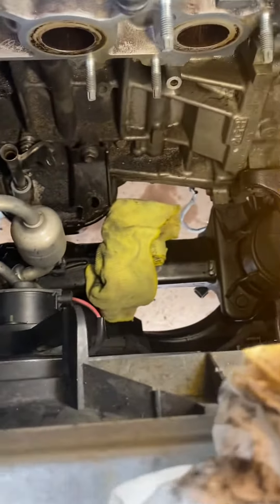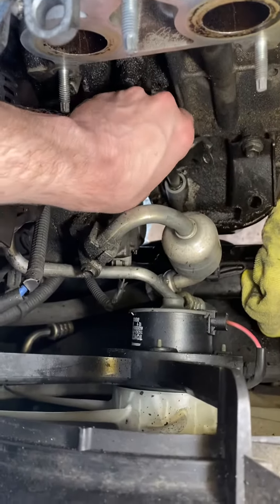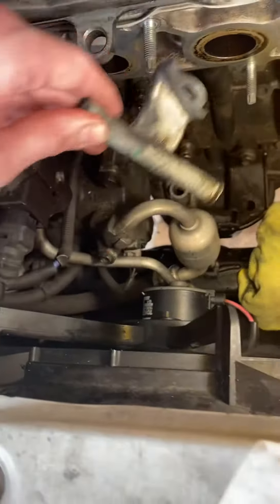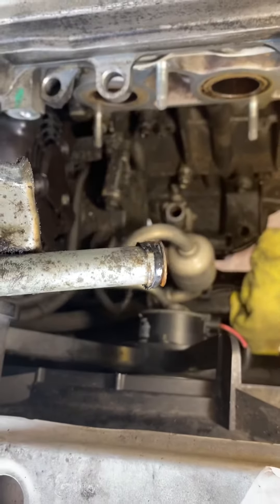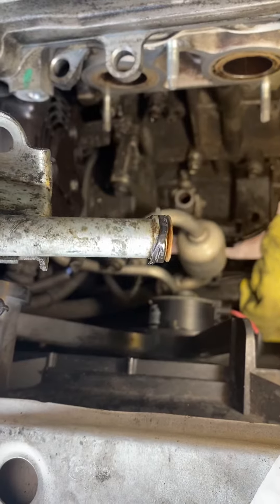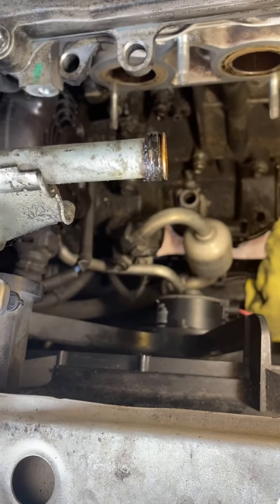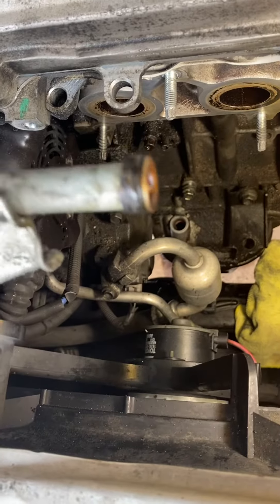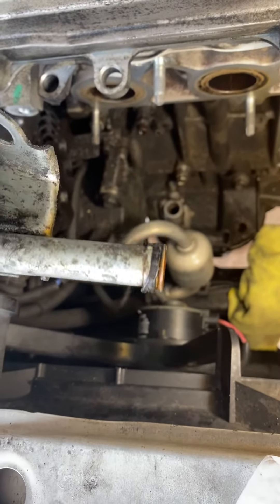When you go in and pull out the secondary gasket that's inside the engine block, that one is bad — you can see how it's coming apart. It's all ripped up, and it was pretty hard to get out of there too. That is definitely allowing moisture down in there.